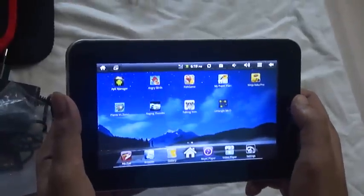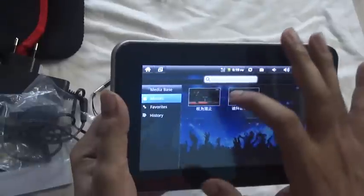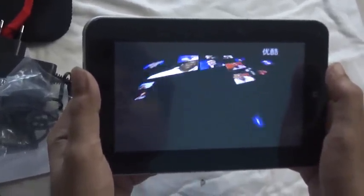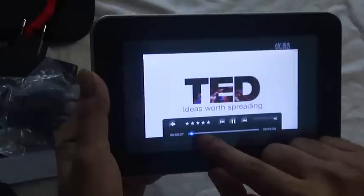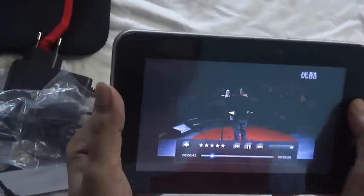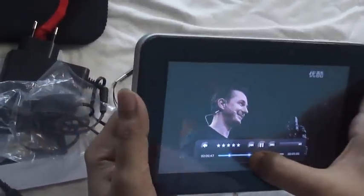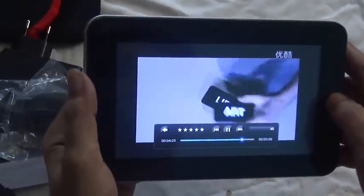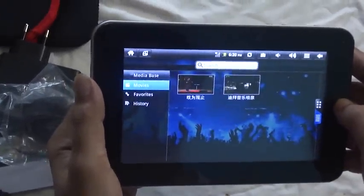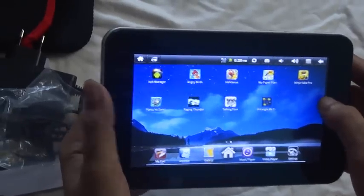The games are performing very well. Now let's check the video quality. The sound quality is very good if you just want to watch videos and play movies. Videos seem great.